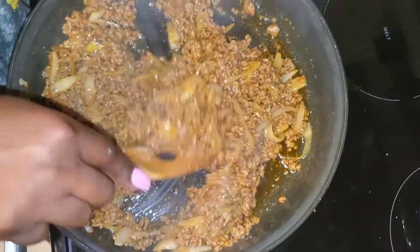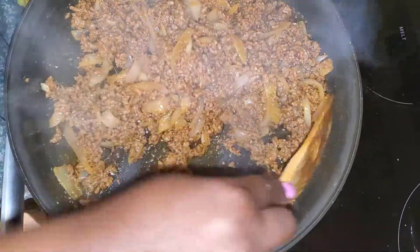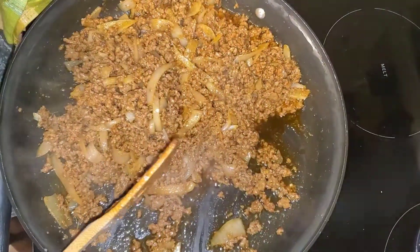If you guys are finding that your meat is still a little bit bland, not enough salt — I don't know how salty you like your meat — go ahead and add a little bit more adobo or a tiny bit of salt.